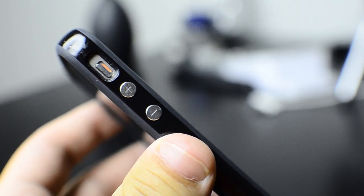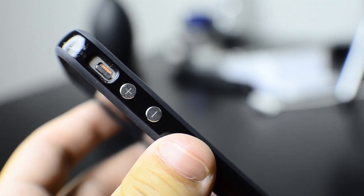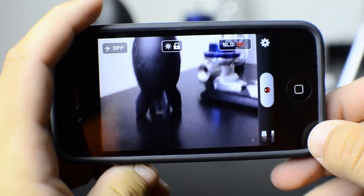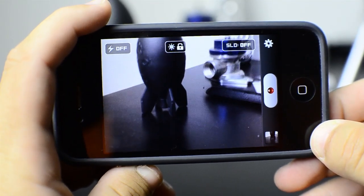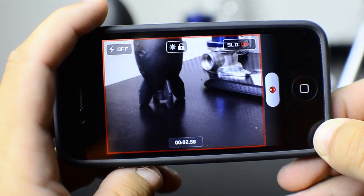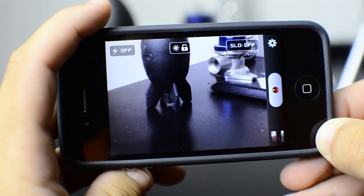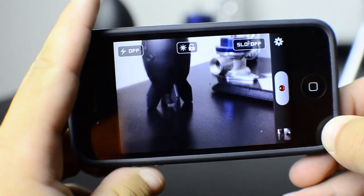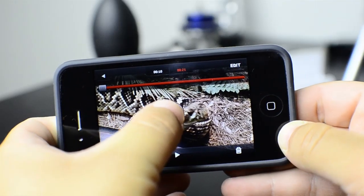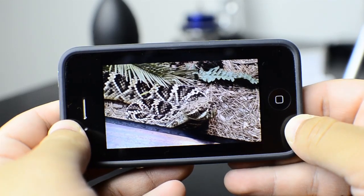Now the last thing I'm going to talk about is a really cool way to record. In this app, you can use the volume controls to control your video. You can use the plus button to start the video and the minus button to control the slow motion. Right as the action is about to take place, you hit the volume down button to trigger slow motion and capture it. When the action is over, hit it again and then it's normal video. This gives you really great control on the slow motion and a cool effect.